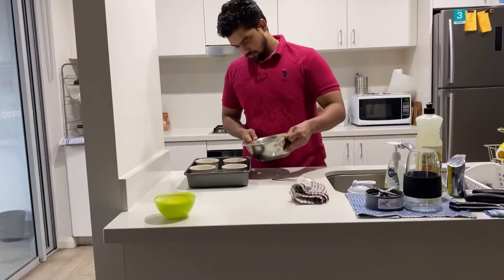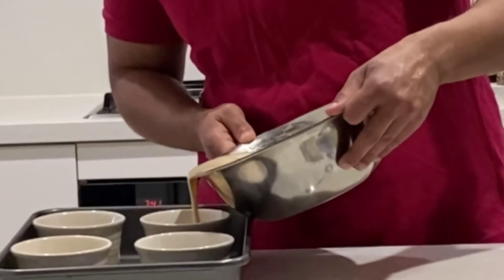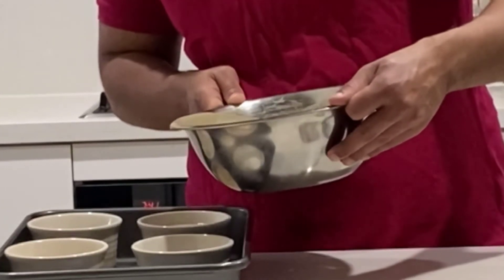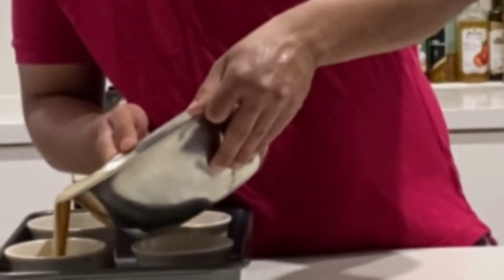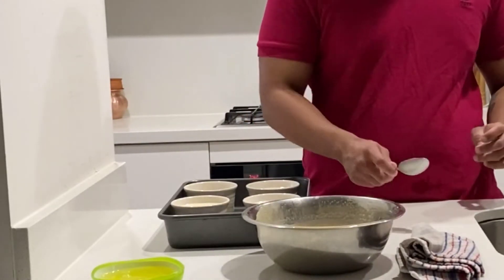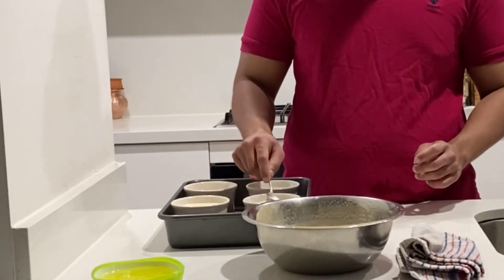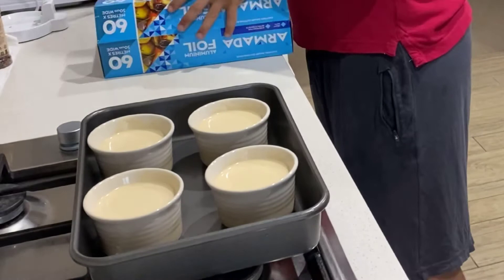Stir it properly and then empty it into your ramekins one by one — it's around 6 ceramic ramekins. I only had 4 so I had to save the rest of the mixture. Make sure you skim any foam off the top, because that foam is an enemy — it ruins the texture after the crème brûlée is cooked.